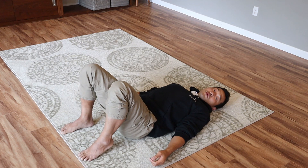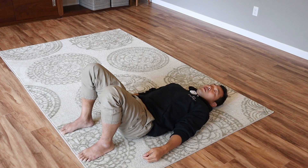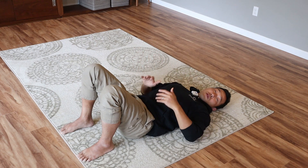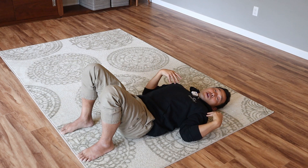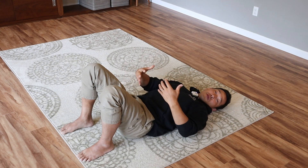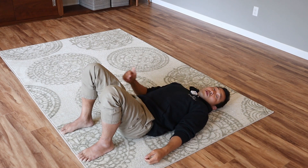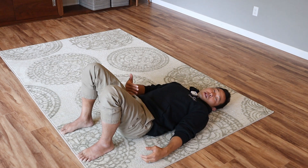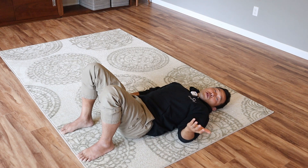Once the movement becomes a little smoother and easier, stop and switch over to the left side — same thing. You'll notice the two sides are very different. Just like you have a habitual use of the hips, legs, ribcage, arms, and shoulders — your dominant side influences all the rest of the body. So notice the difference between the two sides. Maybe one side is a little harder; it doesn't connect as smoothly to the opposite side of the hip. You'll find out which is the easier side or the harder side.